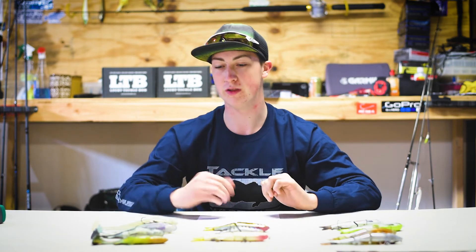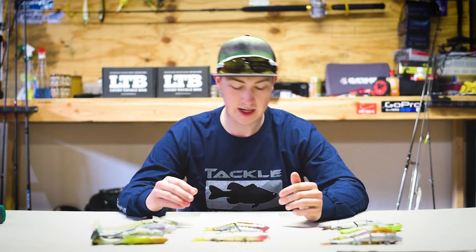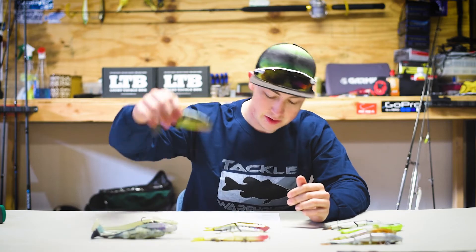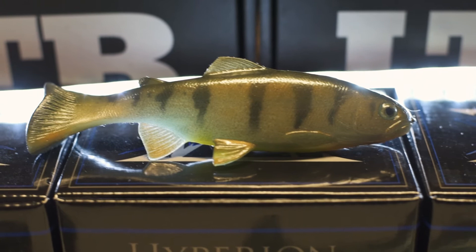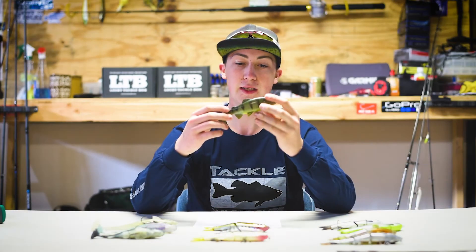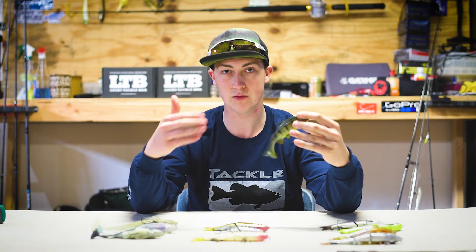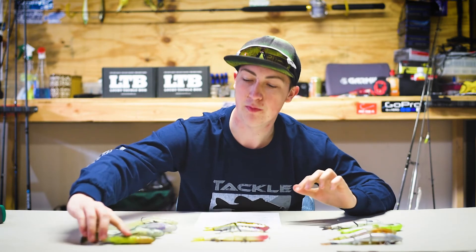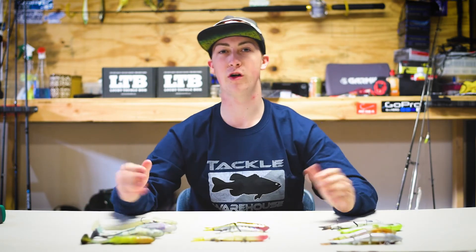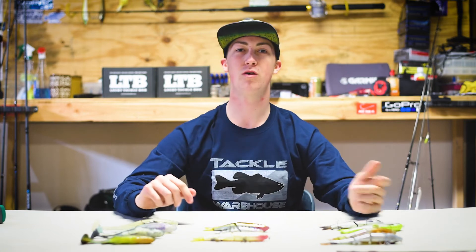To get us started on soft swimbaits, we're starting with a pretty well-known company — Huddleston — and this is the Huddleston Deluxe 68 Special Weedless. As you guys can see, it looks like a perch. It's six inches and it weighs about two ounces. I'm pretty excited to try this one and see how it and the other perch baits look together in the water. Most of these swimbaits we're going to do a separate video on, so comment below which ones you want to see most.